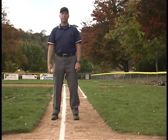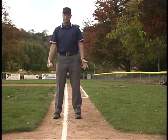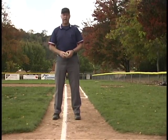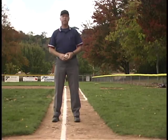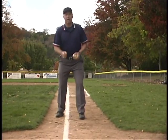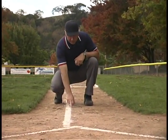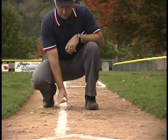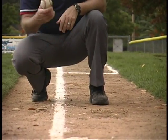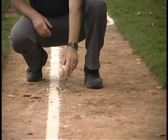Now we're going to talk about a very fundamental part of the game — judging a fair or foul ball. It seems like it ought to be pretty simple, but there's a lot of confusion and a lot of things you need to know. First of all, the chalk of the foul line is in fair territory. The line is actually here, so the chalk is actually fair. The rule is, if any part of the ball is over any part of the line, the ball will be fair.